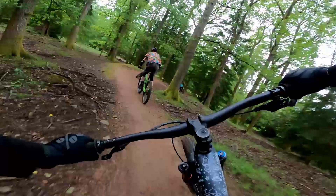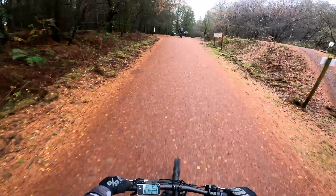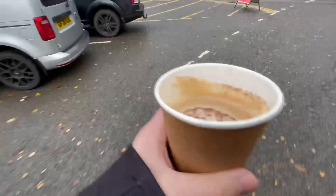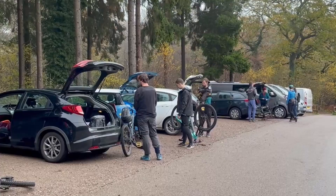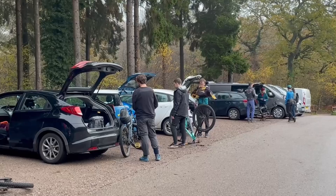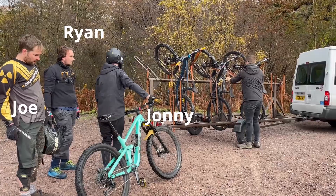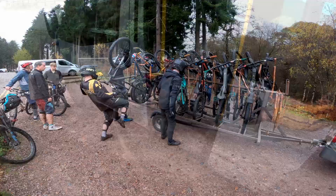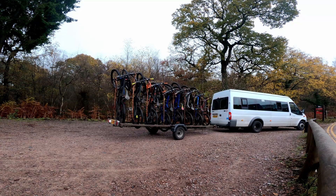Normally when I ride the Forest of Dean, I start with a lap on the Vergerer's trail to get warmed up. I then tackle the long push-up track to the downhill trails a couple of times, and then I finish the day as I started with a big fat coffee. But today I'm deviating from the normal plan. I'm meeting up with a few reprobates and we want to ride some downhill laps without the faff of the push-up track. So today we're on the uplift.